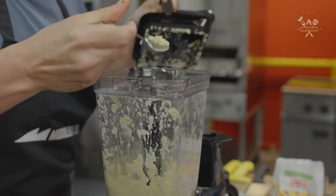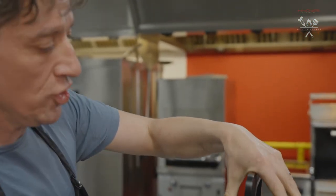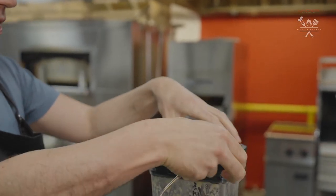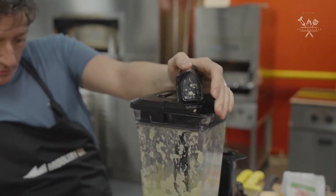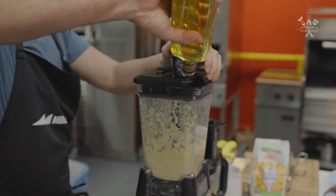Okay, let's have a little taste of that. That's delicious. That is really good. We're just going to give it another little gloss and a bit more oil.